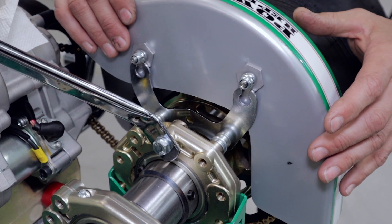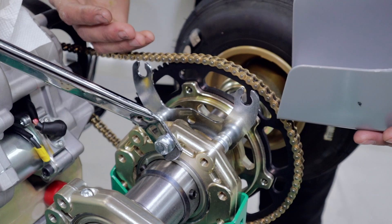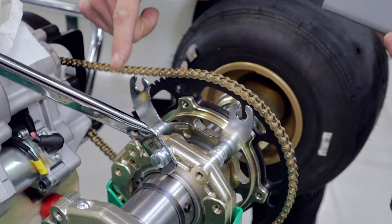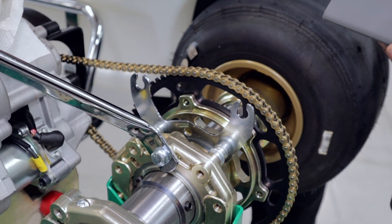Then halfway through the race you can't get these nuts tight. It slips out, flies off the cart and you're left with no chain guard. That is a technical irregulation and you're going to get black flagged, so you're going to have to come in and not finish the race. This is going to kill your championship hopes and dreams.